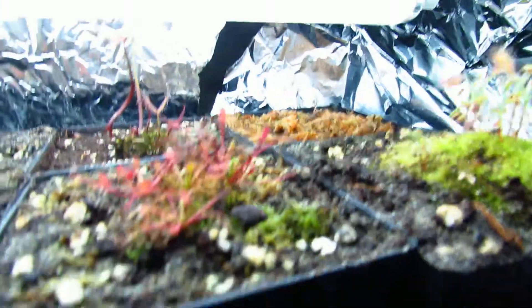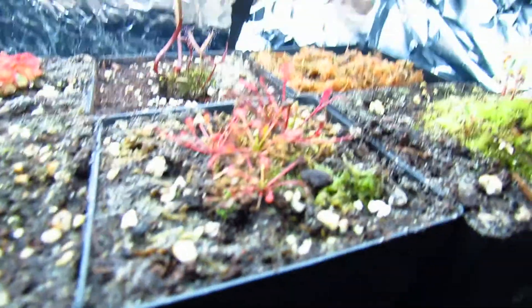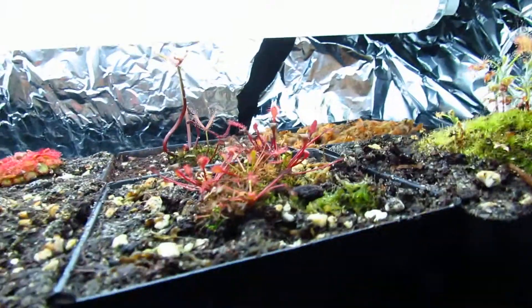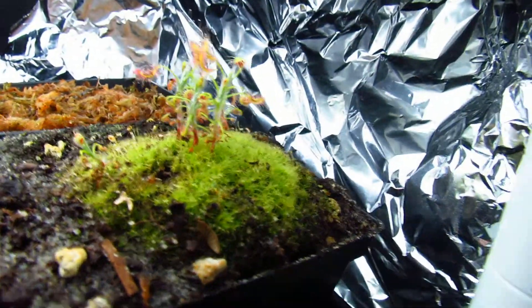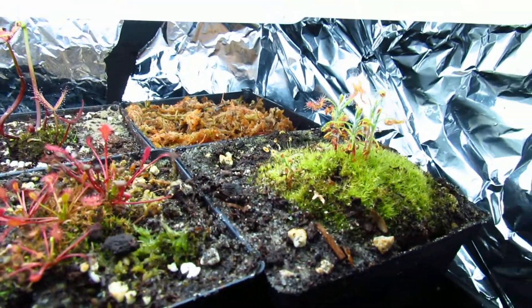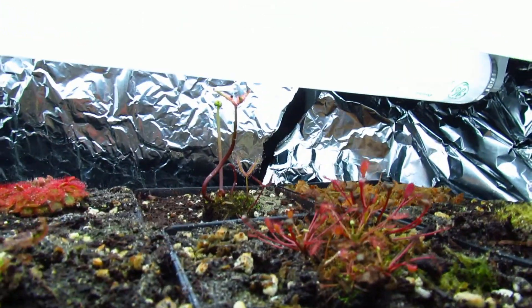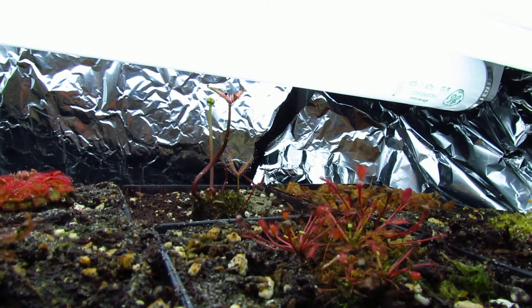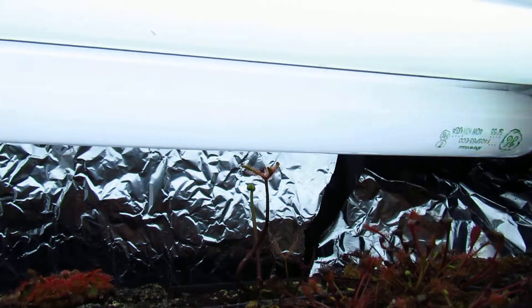Drosera intermedia cuba — I think there might be Drosera rotundifolia in here too, I don't know how it got in, but I'll see if it grows and looks more like one. Drosera scorpioides is looking a lot better. Drosera burmanii seeds in the back on live or dead sphagnum.